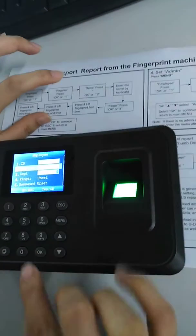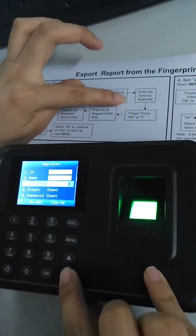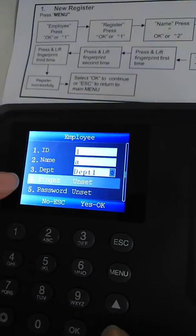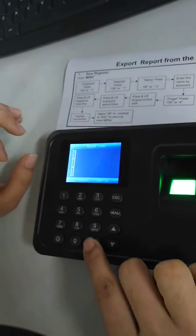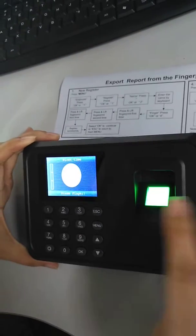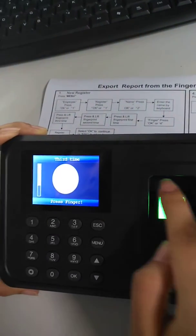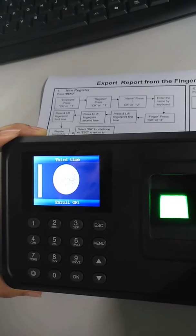Then choose the finger number — finger four. Press Register Finger, then press your finger one three times: one, two, three.